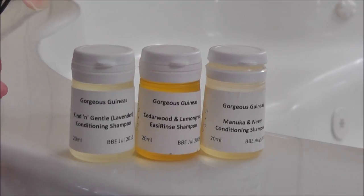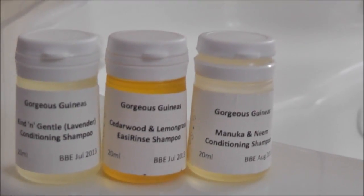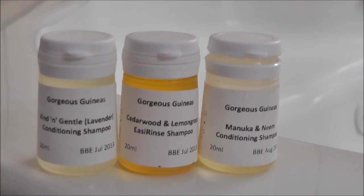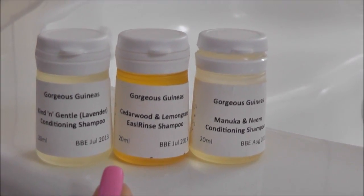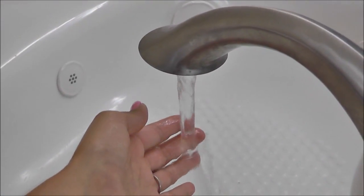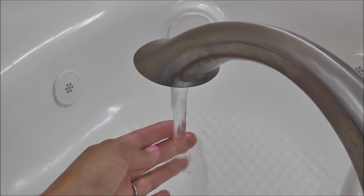For grooming supplies, you'll only need a few items. Number one, you'll need a good guinea pig shampoo or small animal shampoo. We like to use Gorgeous Guineas, which is based in the UK — I'll put their link below, as they ship internationally and have a full range of guinea pig shampoos, including ones for skin conditions. You'll also need nail clippers and a brush. Guinea pigs like to be brushed daily — we use a boar bristle brush, but any brush will do. For bathing, you'll need clean towels, and the water temperature should be a nice tepid lukewarm feel.